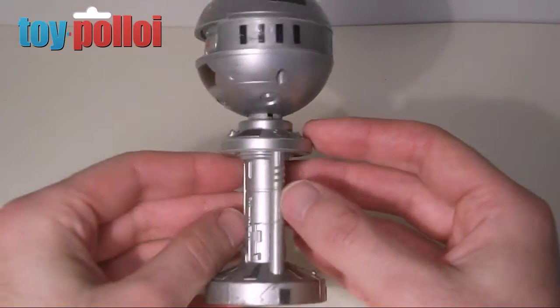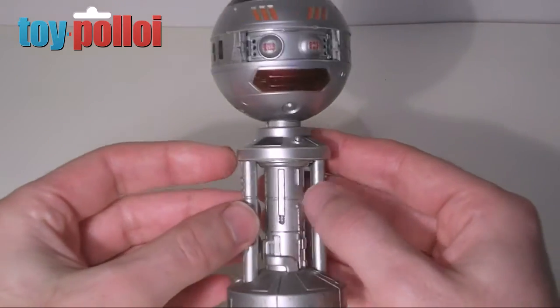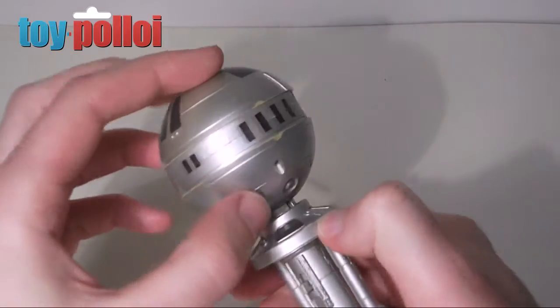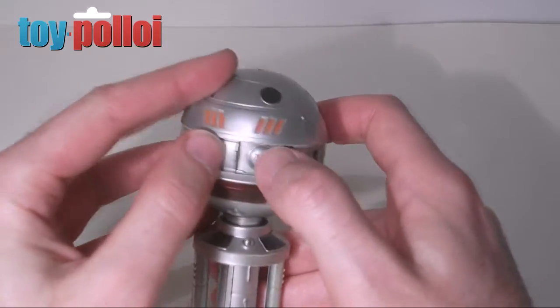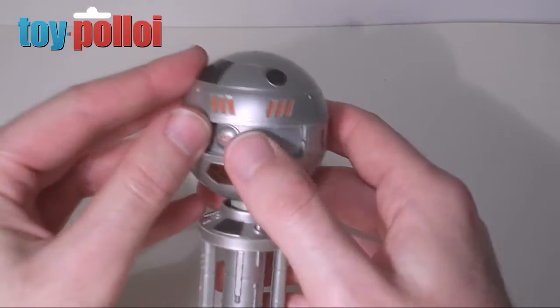Sergeant Major Xeroid is made of a mixture of diecast metal and plastic. The base is mainly metal and the character is mainly plastic. You can close the eye holes like he does in the show — eyes shut and eyes open.